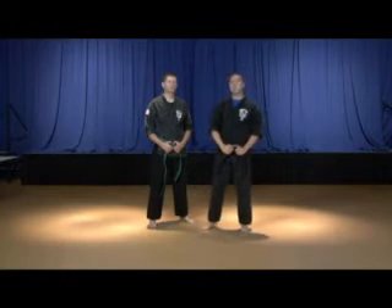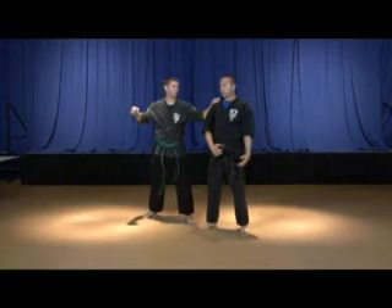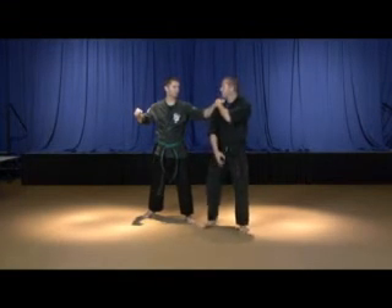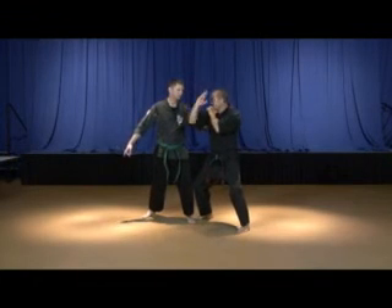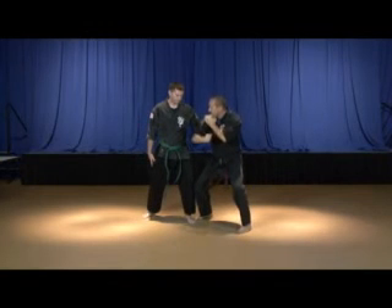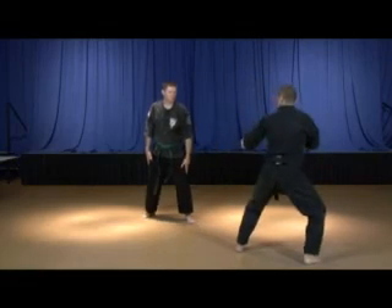So once again, our attacker grabs a hold of our right shoulder with his left hand. Again, he intends to pull us back into a punch. Step number one, we're going to grab a hold of this arm. We're going to step and strike simultaneously — strike up here into the larynx, bounce off that larynx, use marriage with gravity, and strike him down here in the groin with a hammer fist. That hammer fist, by the way, can ricochet off of its target and actually feed your cross out.